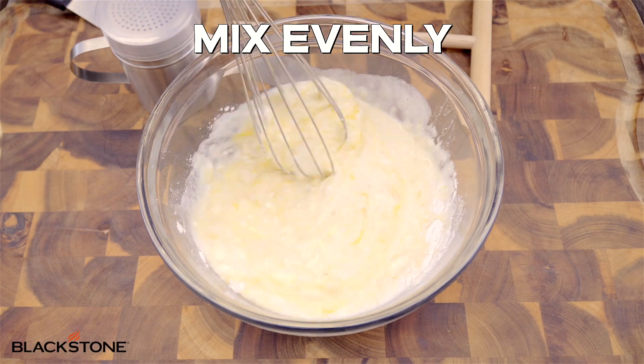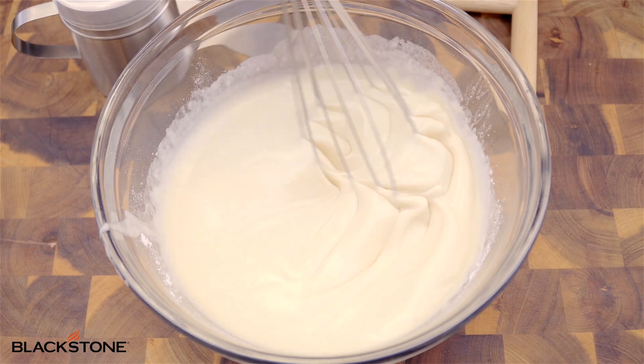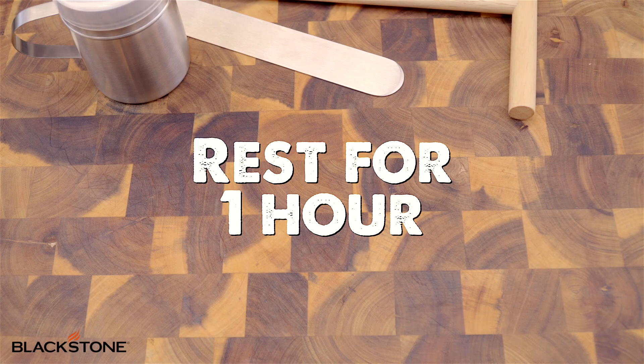Now give this a really aggressive mix so that it's nice and smooth. We want to let it sit for at least an hour so the starch has a chance to rehydrate and the bubbles go away.